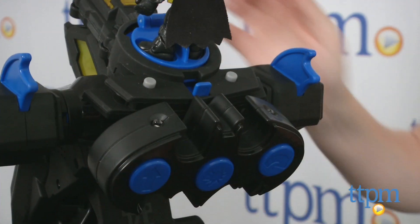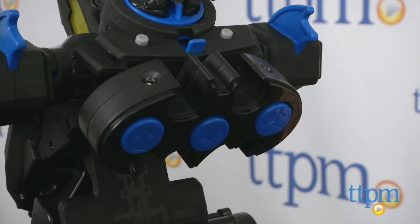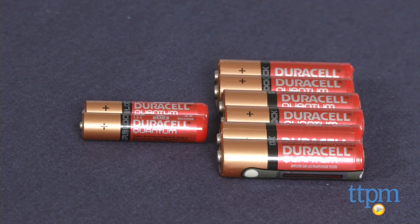The remote can be stored on the back of the BatBot when playtime is done. The BatBot comes with six AA batteries; however, the remote requires two AAA batteries and those are not included.